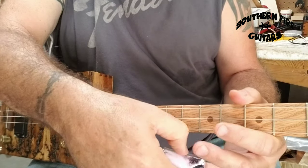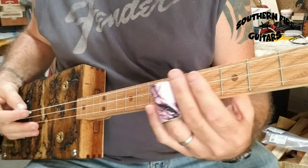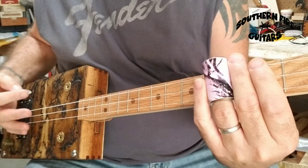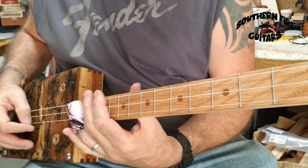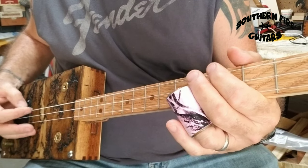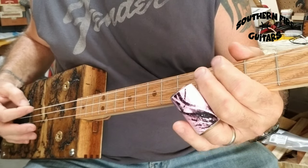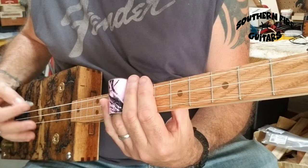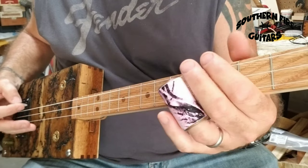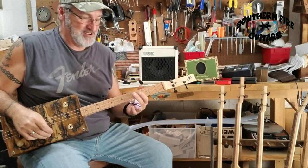It also sounds really cool if you put the slide on doing that little climb up the neck part. And this is what it sounds like when you put a little hot sauce on that humbucker pickup.